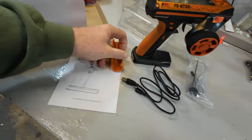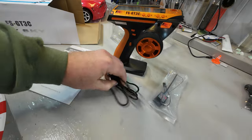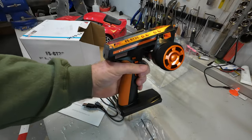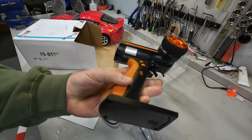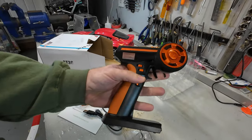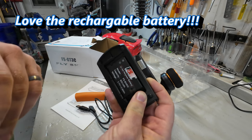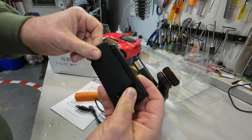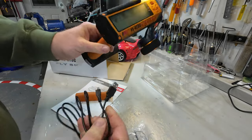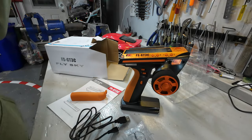In the box you get the manual, an alternate grip that changes how the controller feels in your hand, a charging cable, a receiver, and of course the controller itself. I really like the burnt orange color — it's nice and iconic, lightweight, and feels good in the hand. One thing that really stands out for the price point is that it actually comes with a rechargeable lithium-ion battery. Straight out of the box, you plug it in on the side port into a USB outlet and you don't have to worry about burning through AA batteries.